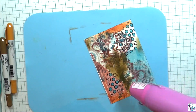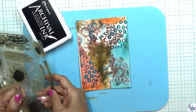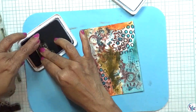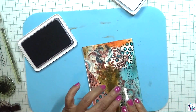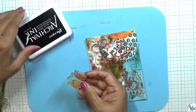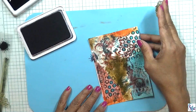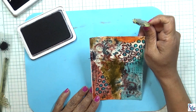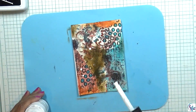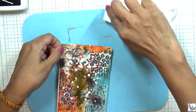Again I'm going to dry everything, and then I'm going to add some stamps — I'm using a small dotted stamp. Then I'm also adding other stamps. Then I'll splatter some white paint on top and make sure it's all dry.